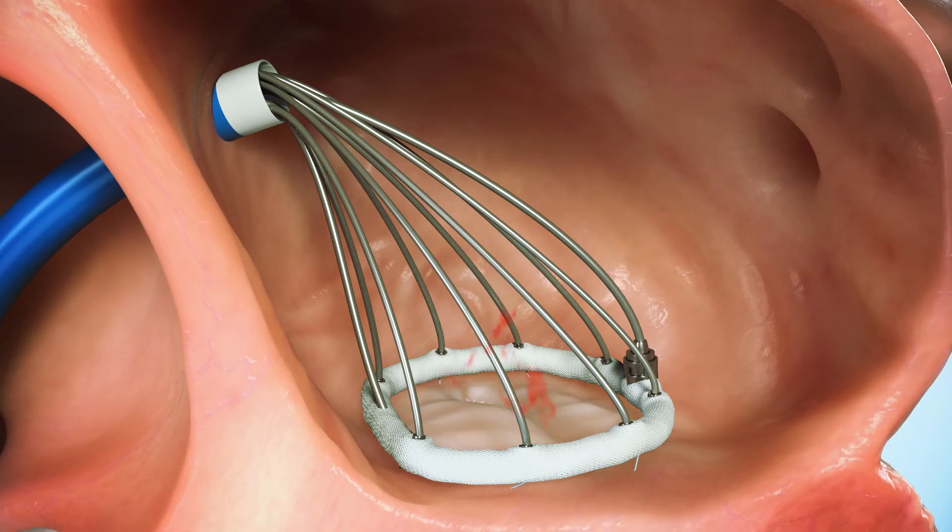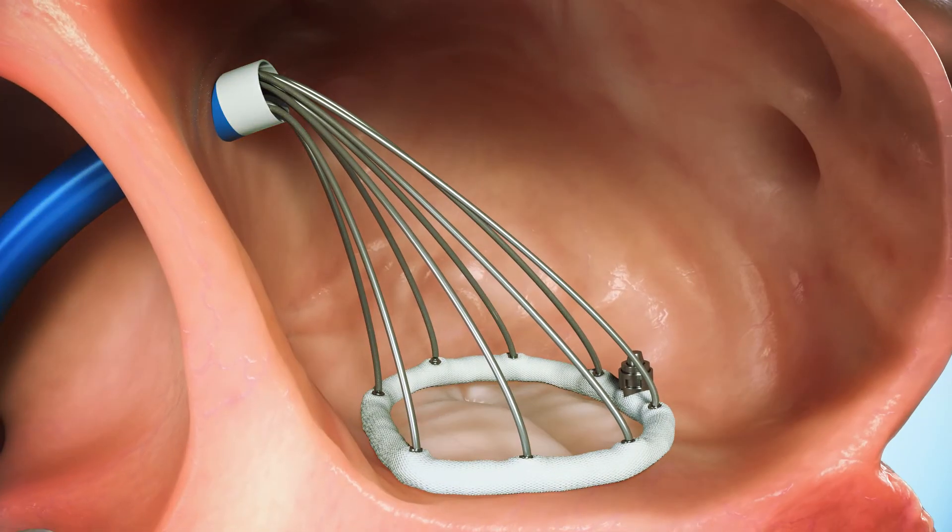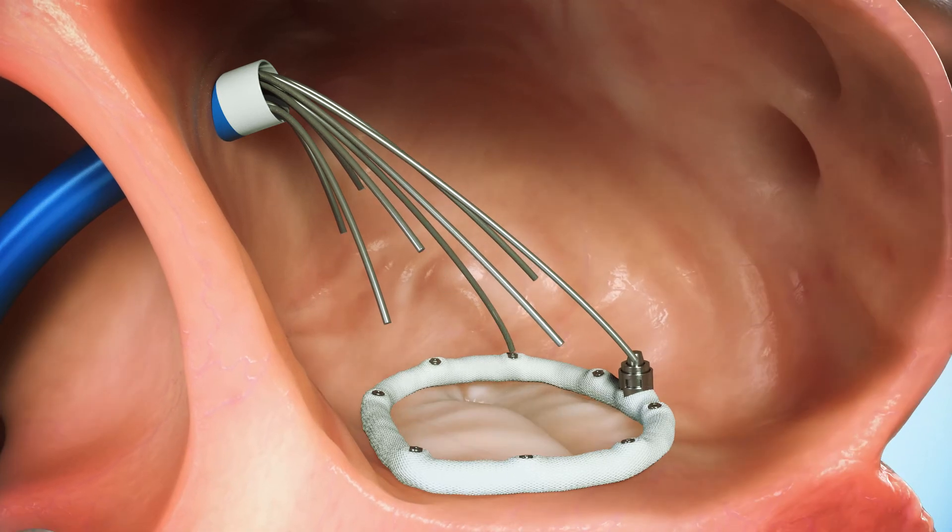If the MR is resolved, the ring is locked, the sutures are cut, and the entire delivery system is retrieved.